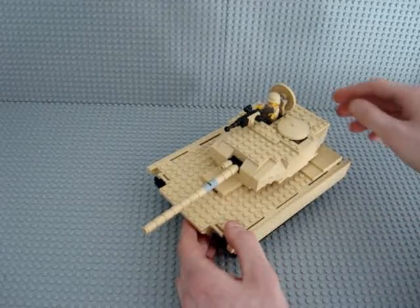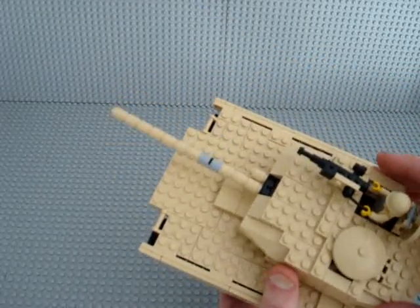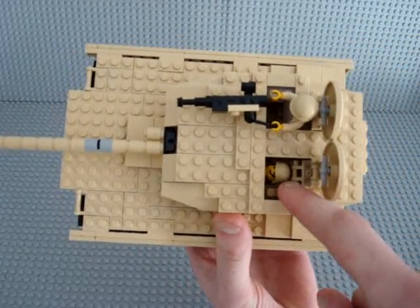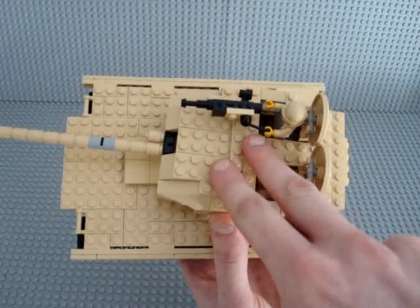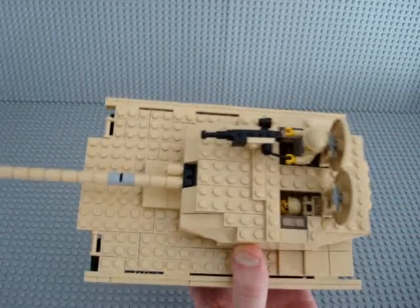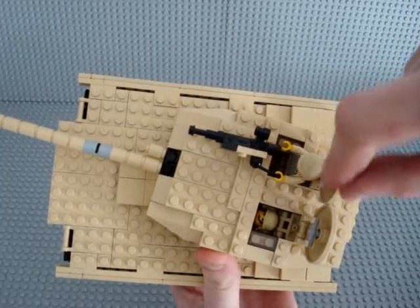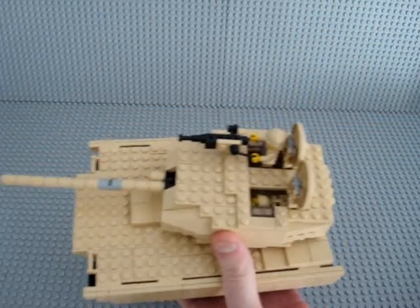The turret has a machine gun and hatches that open up so you can fit your crew in, but you can't get them in through the hatches — you have to take the roof section off and then fit them in. Each minifig has a small fold-out bit behind the head; you fold it out so the figure stands tall, then fold it back when placing the crew lying down.